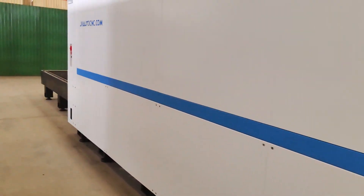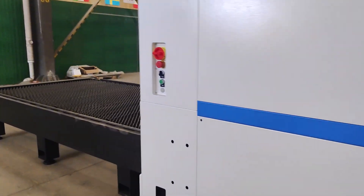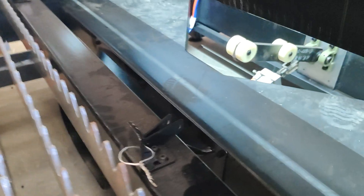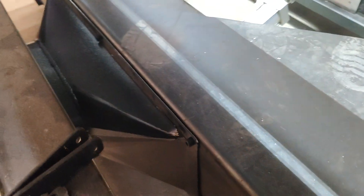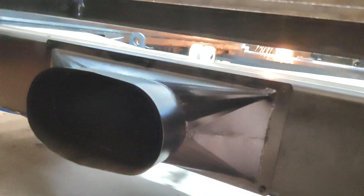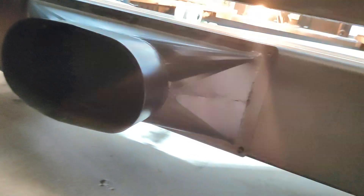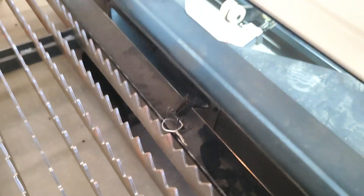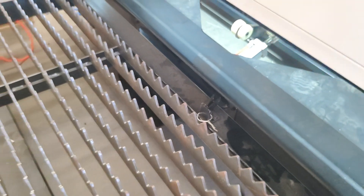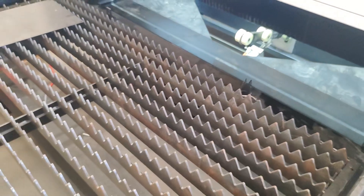When you receive the machine, please connect the exhaust fan at this side. Look at this bed — here is the exhaust fan paper. This paper is used to connect the exhaust fan to absorb the smoke outside of the table.